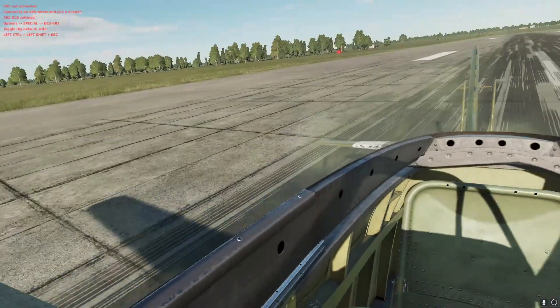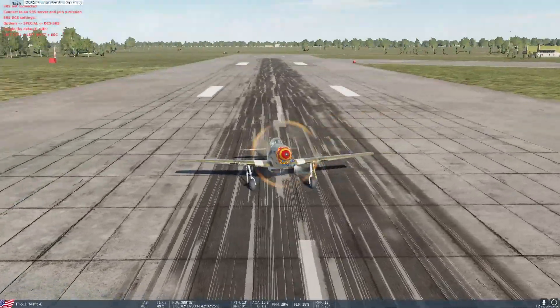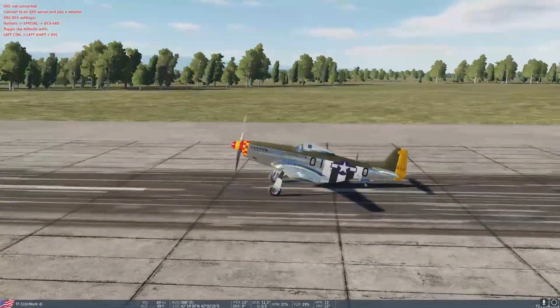You got it! There we go. That is how you veto land a P-51.